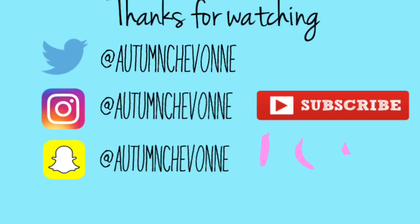Thanks for watching my video, and I'll see you in my next one! Bye!